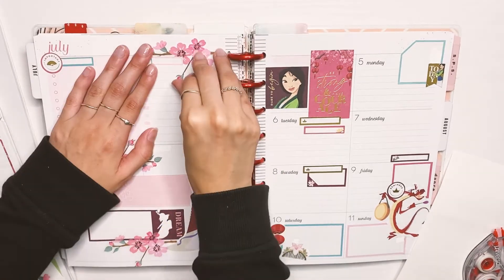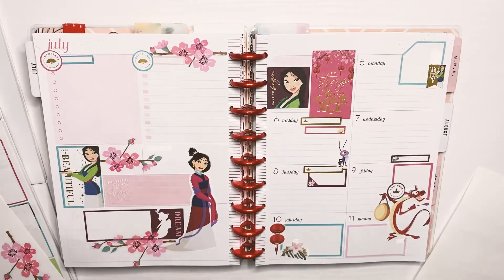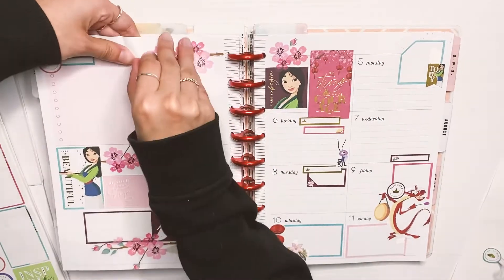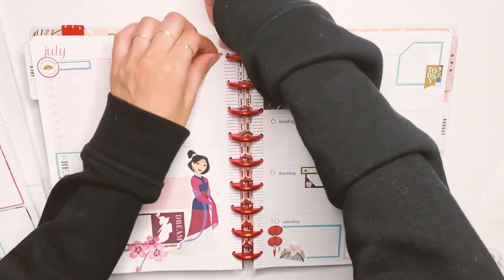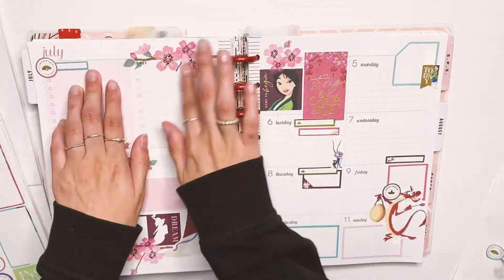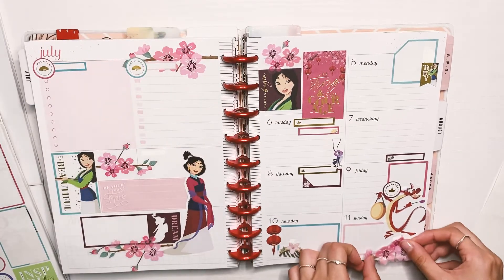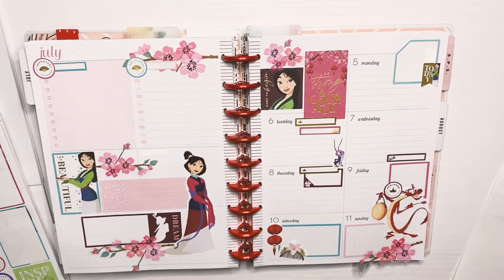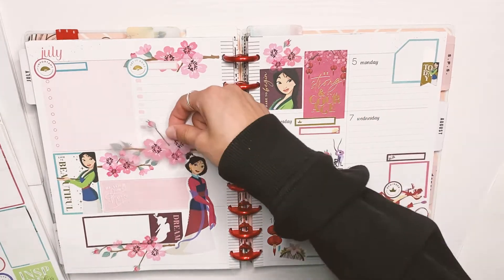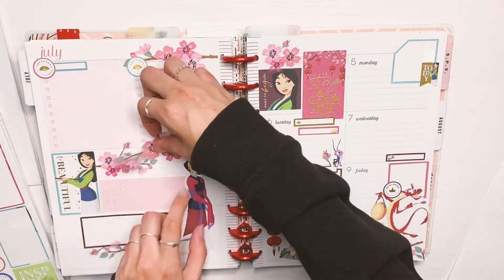I'm adding some florals up on the corner, having to cut out a little piece to stick on the side of the page to use up that little corner. Then I found a bigger floral sticker that I thought went better there, so I had to pull everything up again and fit it in. I'm adding floral stickers on the bottom right side of the page to get the flowers going around the page, and adding some more here to kind of divide this whole section.